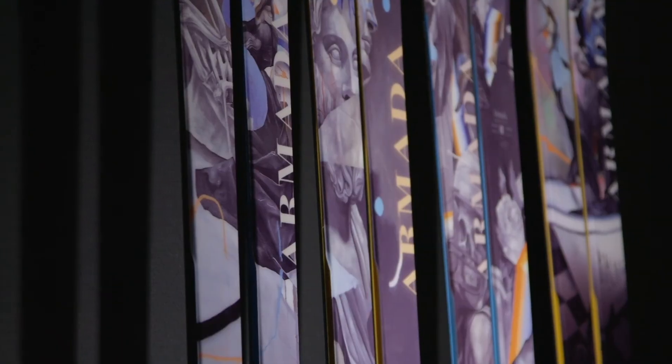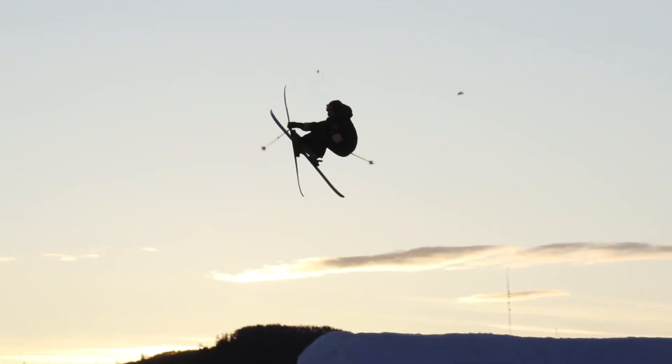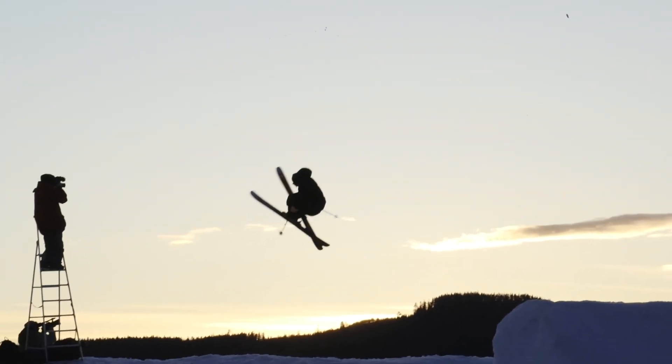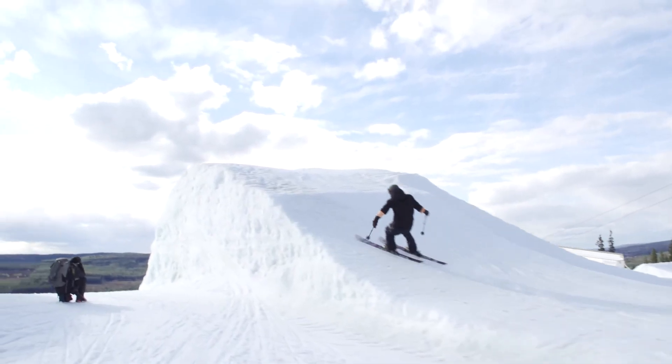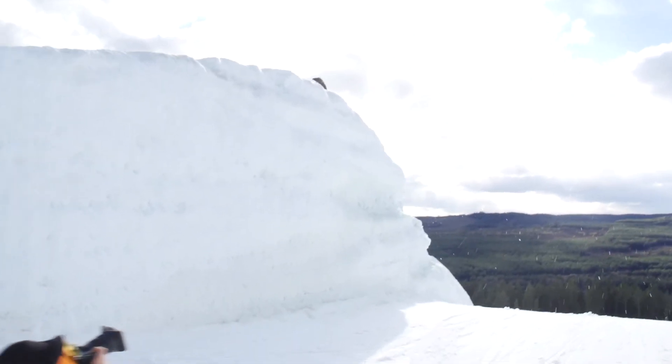Quinn, you get to ski this ski quite a bit — when and where do you use the Arav 106 and what do you like most about it? I love this ski when I go home to Montana. It's kind of the do-it-all ski. Very rarely have I had a day where it's going to be too deep for the 106, which is really cool. It's such an incredible ski in the spring — whether it's December or winding down in March or April, you're going to be pretty hyped.